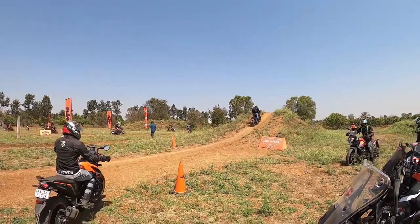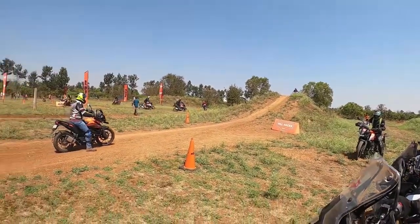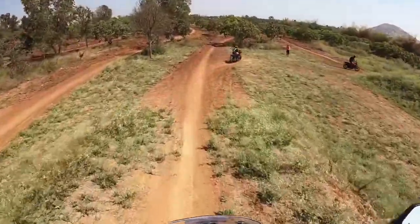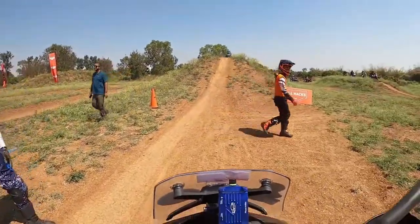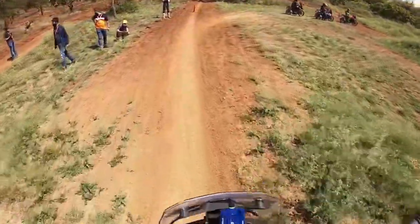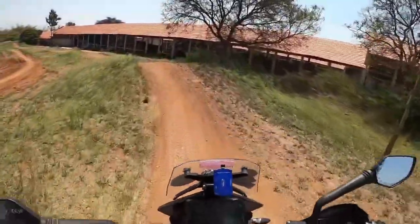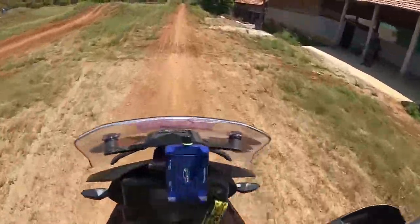Now we get a chance to ride through the track full josh! But the thing is, the front tire is going somewhere and the back tire is going somewhere else. Pretty easy to look at, but when you're on the dirt track it's kind of challenging, man. Many people fell today and I was not one of them, luckily. They told us not to do any jumps on the ramps, so I tried to follow that.